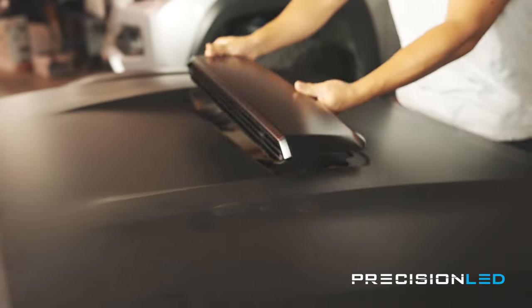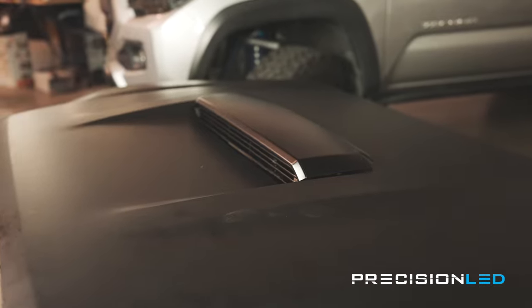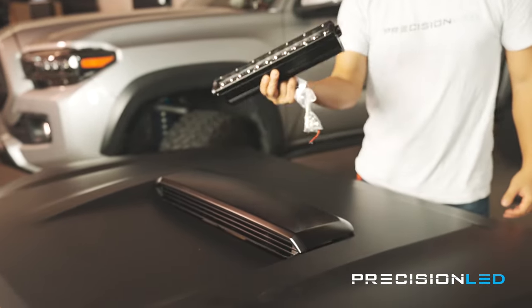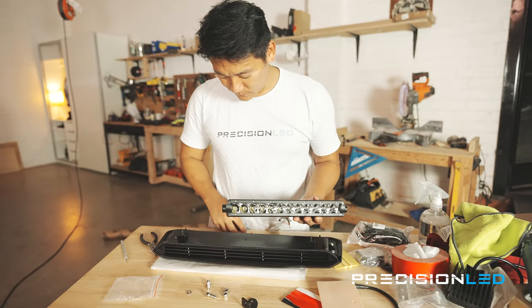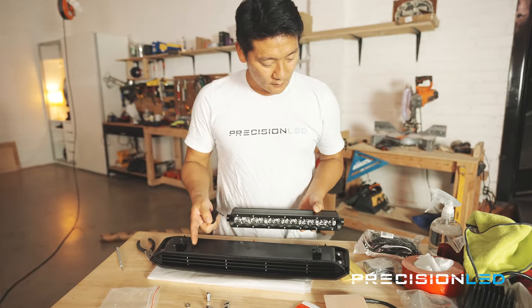The next step is installing this hood scoop, which seems relatively simple. Then we need to figure out how to mount this light bar inside the housing and get us some lighting. We've got some brackets, and the light bar goes on the bracket like so, and then we figure out where it sits on the shroud.